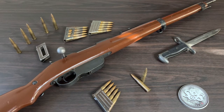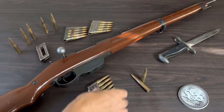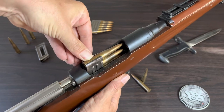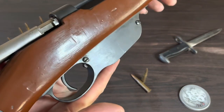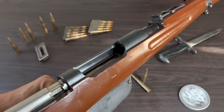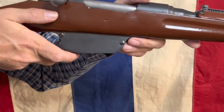Now I want to show you just how it's loaded — it takes these five-round clips, not mags, clips. It's a top loader. Pinch the top of your clip, insert, and press down with your thumb until you hear that click and it's in. It also has a clip release button right here. Press that release and it releases the clip. After the clip is empty, it is expelled from the bottom of the rifle from this slot right here.